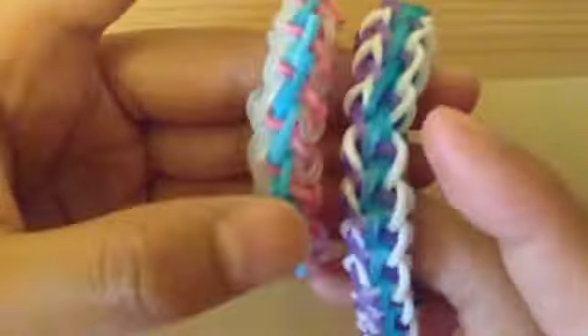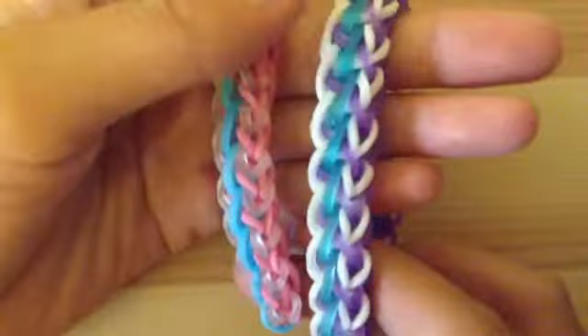Hi guys, it's me Julia from Lens and Smiles, and today I'm going to be filming a tutorial. Today's tutorial is going to be on my own original design bracelet, and it is called the Trackers Trail Bracelet.